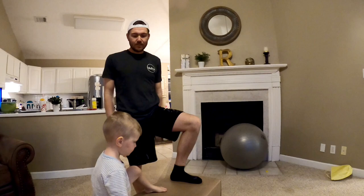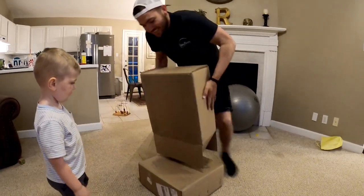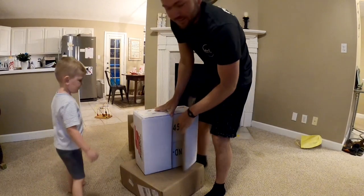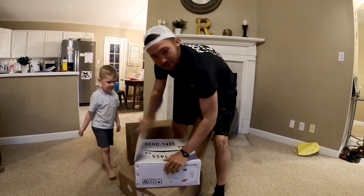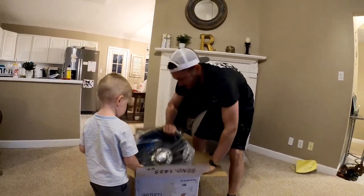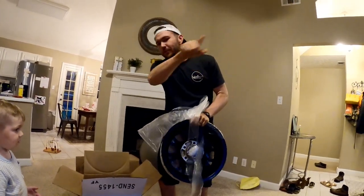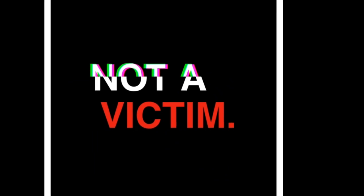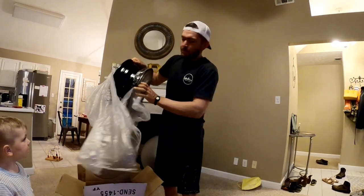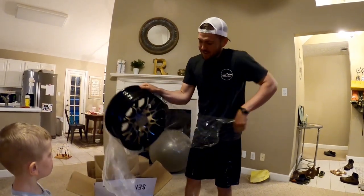All right guys, got something special in the mail. Let's open it up. Let's go, Red — open that up. Let's see what we got. I don't want to show you yet in case the inside box shows the picture. Already pre-opened and pre-returned, hopefully not. Check it out — hopefully my laughing isn't so loud that you can't make it out.